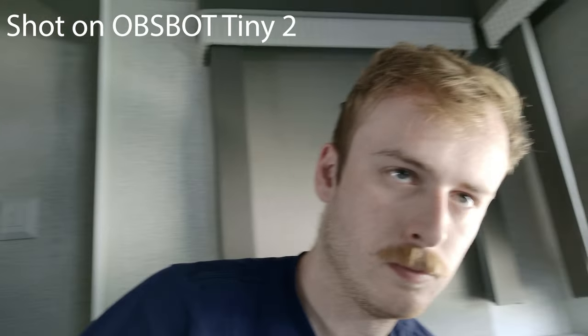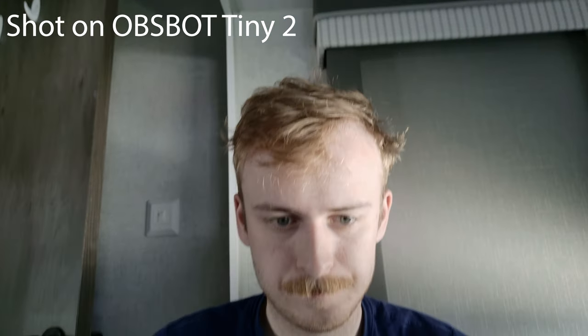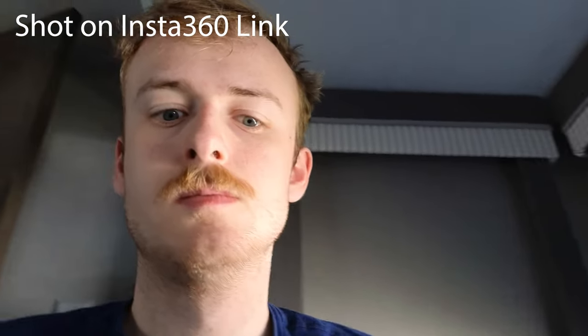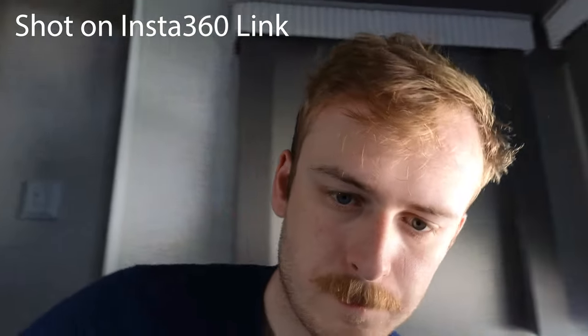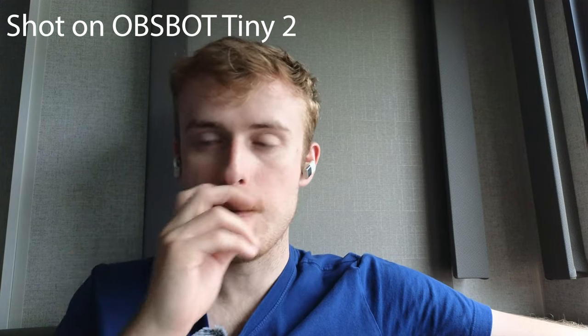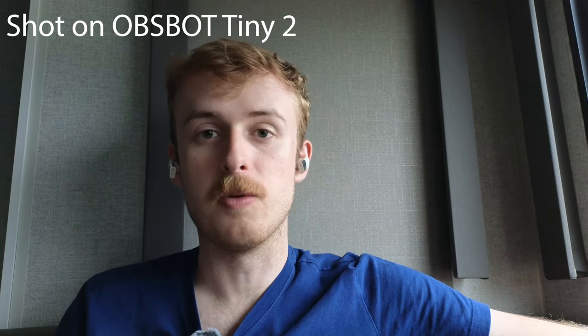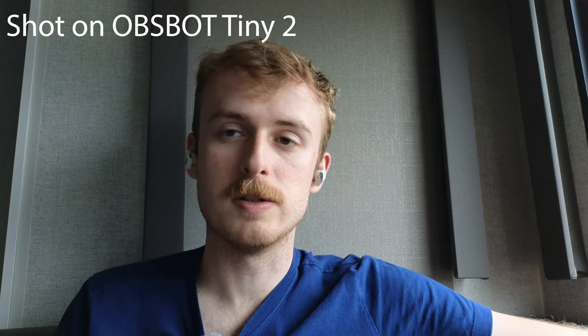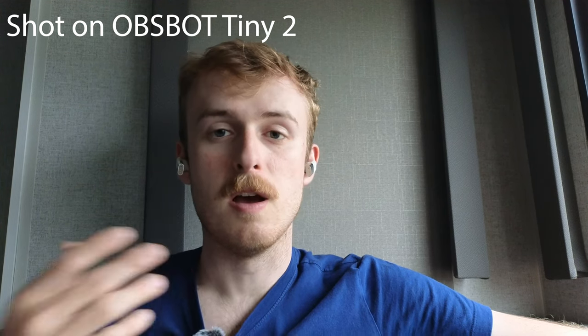In my testing I found the Asbot Tiny 2 was a little more responsive to hand gestures, responding more quickly than the Insta360 Lite. The Asbot Tiny 2 was also a lot smoother and cleaner in its tracking. In low light, the Insta360 was slow to respond to hand gestures, and I noticed a major step up with the Asbot Tiny 2.